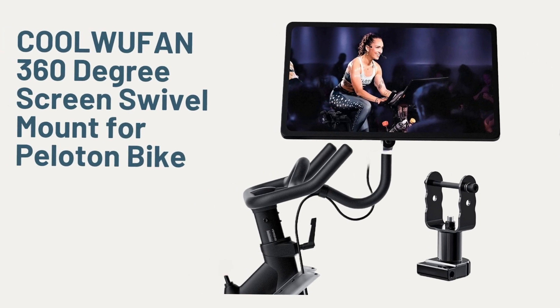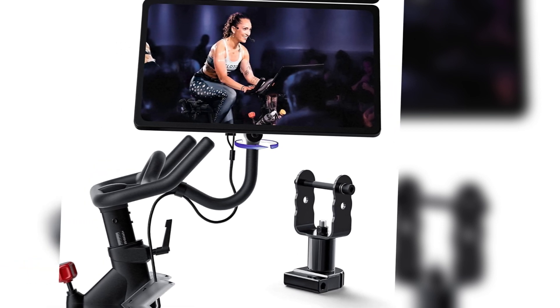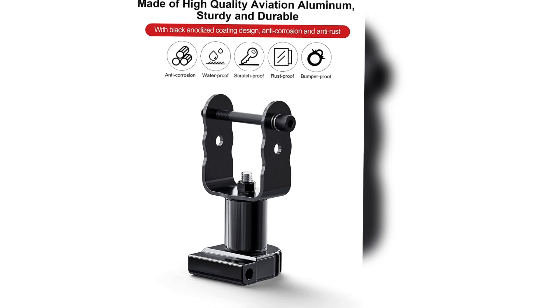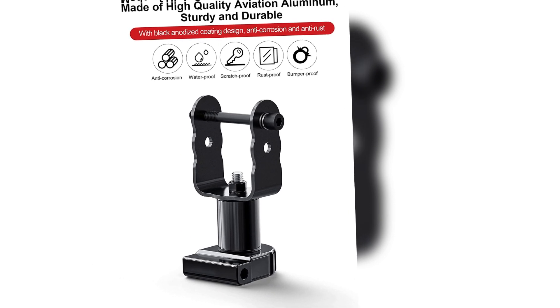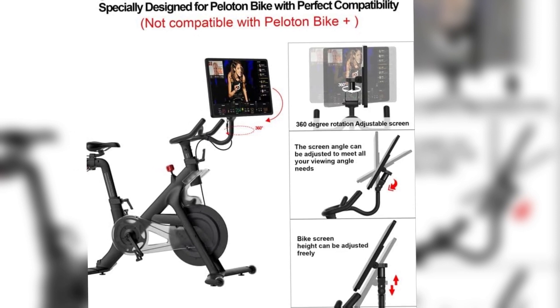The Ulwoofen 360-degree screen swivel mount for Peloton bike is an innovative accessory designed to enhance your Peloton bike experience. This upgraded screen swivel mount is a must-have accessory for all Peloton bike owners who want the flexibility of rotating their screens to any angle for a more comfortable workout.